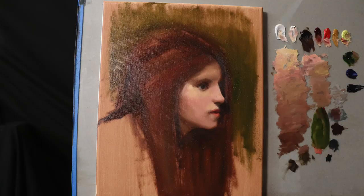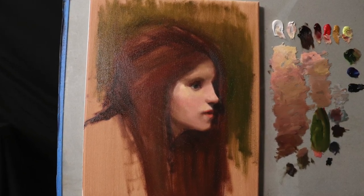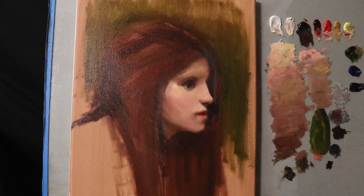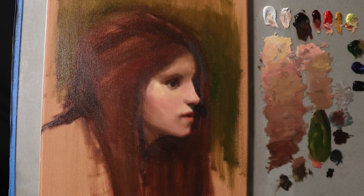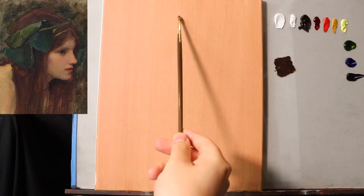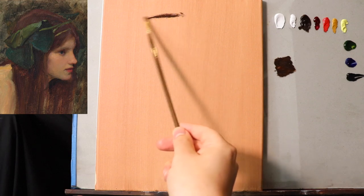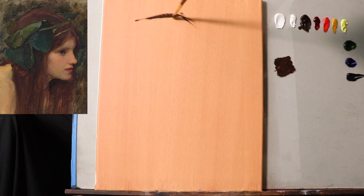In the meantime, here is an image of the painting that we are going to create in today's episode. Remember, it is a paint-along episode, so I really do encourage you to draw or paint along with me. We are going to be creating a master study of another John William Waterhouse.